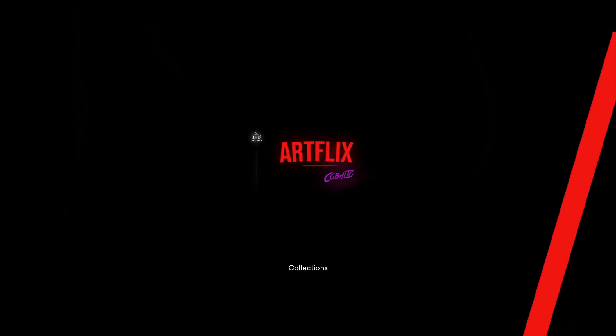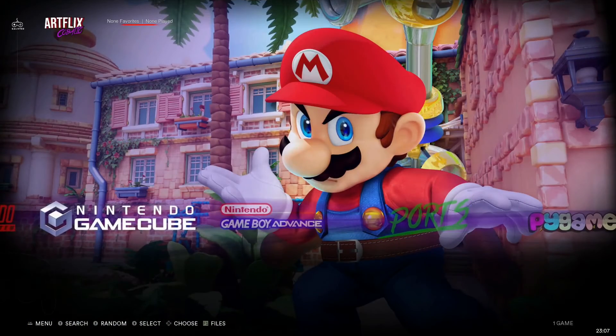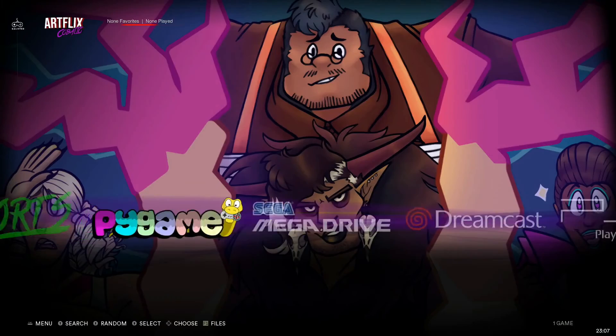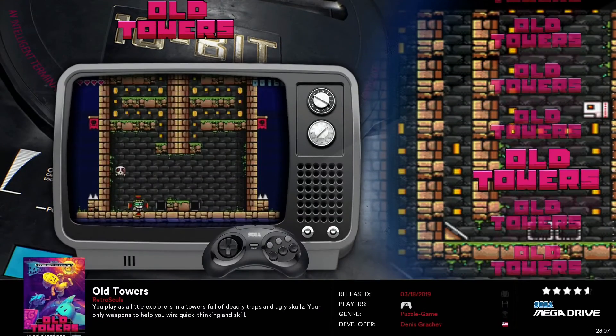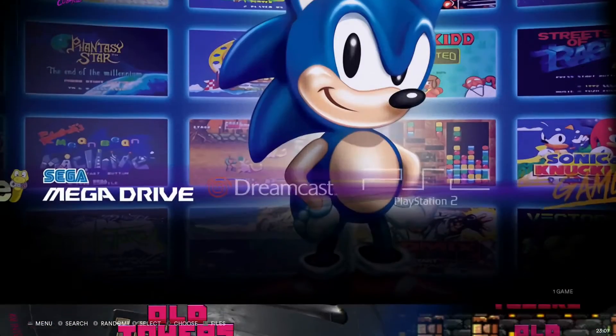Batocera has now booted up from our SSD. It's currently loading in and I can move through all my different collections — I have full access to each of my collections. We are good to go!